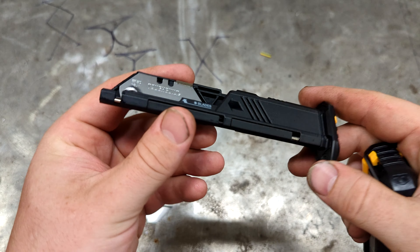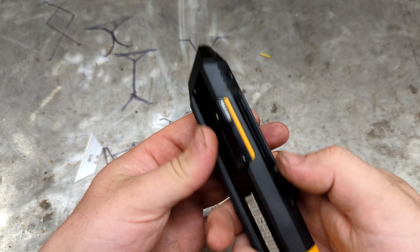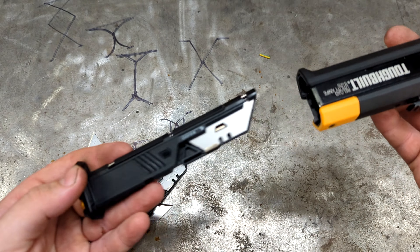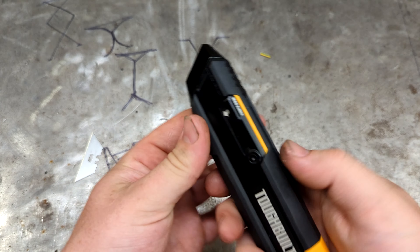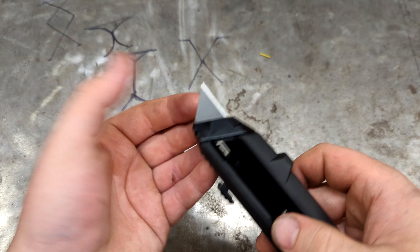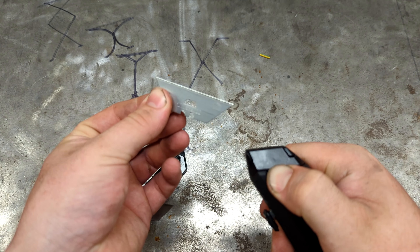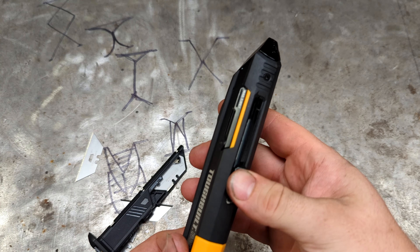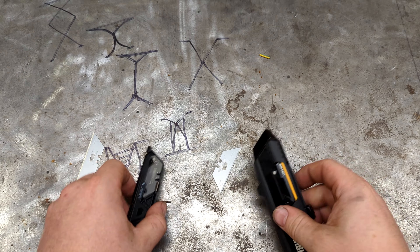The cool part about this knife is the magazine release right here — it feels just like a pistol. The blade comes out the top. When the blade gets dull, you simply press this button, pull the blade out, and reload it.